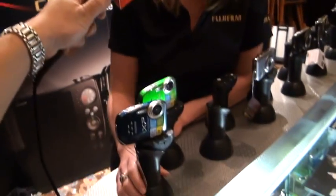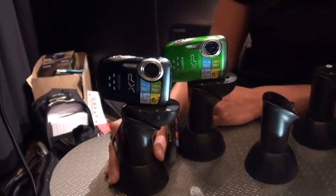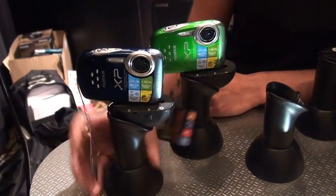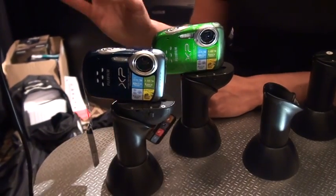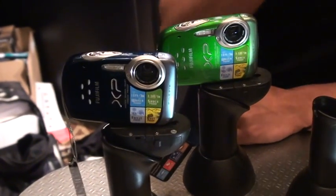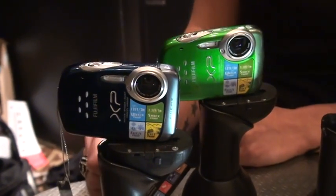On a premièrement le FinePix XP10 qui est un appareil à l'épreuve de l'eau jusqu'à une profondeur de 3 mètres, à l'épreuve des chocs jusqu'à une hauteur de 1 mètre, aussi à l'épreuve du sable et à l'épreuve des intempéries. C'est une caméra parfaite pour l'été, peu importe si vous allez à la plage, si vous allez en vacances. C'est vraiment une caméra dont vous pouvez traîner partout. Vous la mettez dans votre poche ou dans votre sac à main et vous êtes prêt à partir.